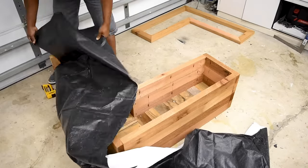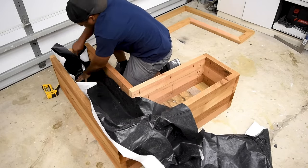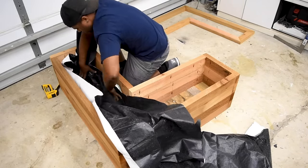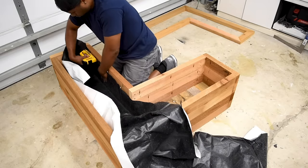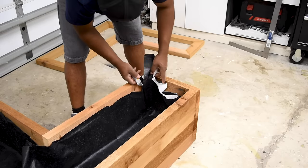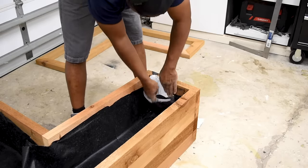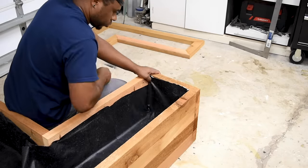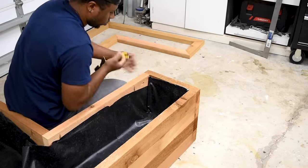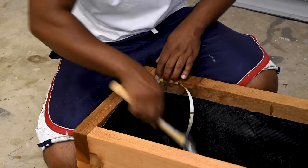I had this leftover piece of pond liner from an old project — glad I held on to it, because it's finally coming to use. I'm using cedar lumber for this project, so in theory I could put soil directly in here and it should last a long time, but adding the liner should help prevent dirty water from pouring out of the cracks. This planter will have an LED strip in it, and I'll use a cable strap to hold it down.